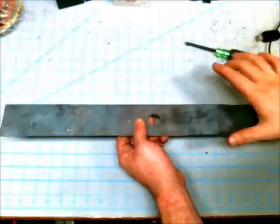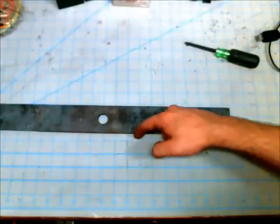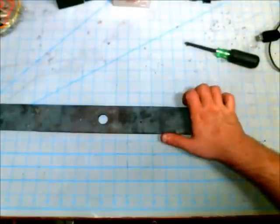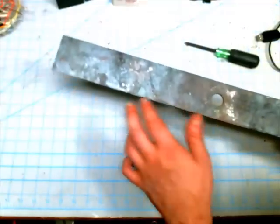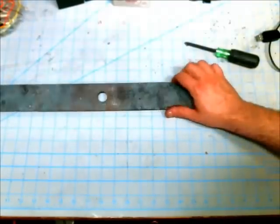So that's the end of part one. Part two will consist of cutting out pieces of this so I can make a handle, and then cutting out pieces to make a blade. So stay tuned for that. Thanks for watching.